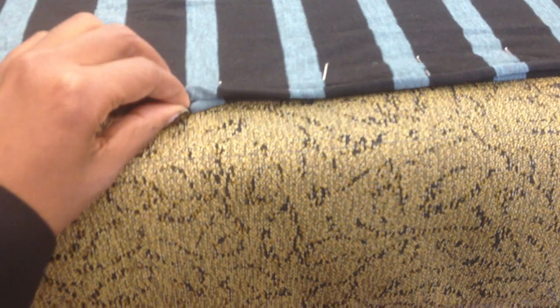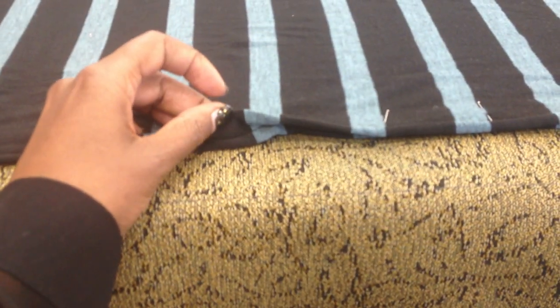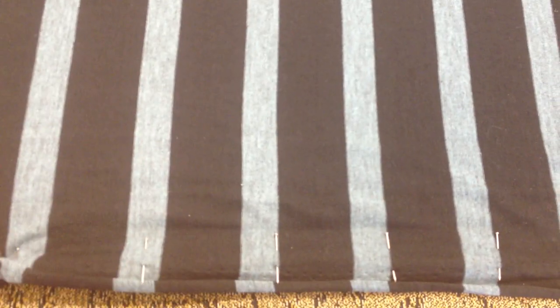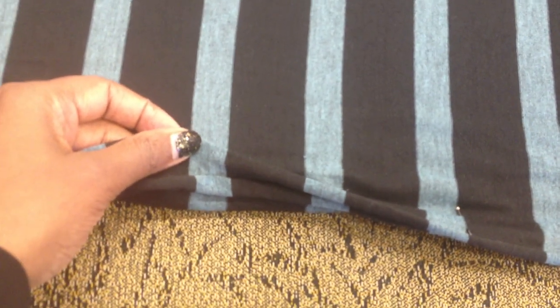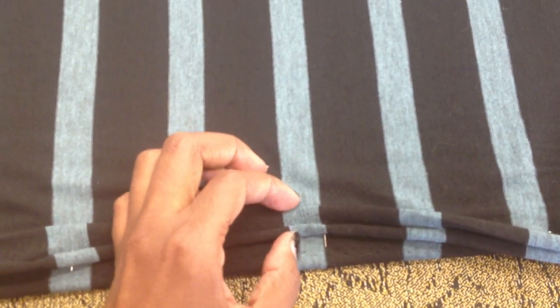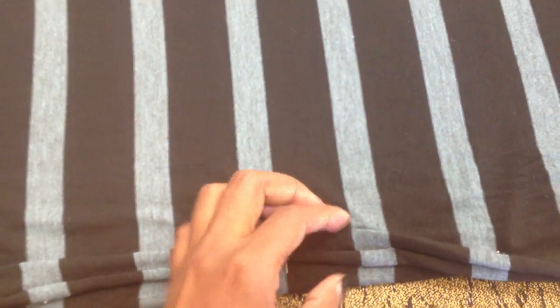Matching your stripes gives it a more luxurious look, so take the time and match it up like so. I've pinned at the bottom of every stripe, so when you look at it you can see it's matched up right there. That's very important because if you're going to put your center front seam in the front, you definitely want it to look good.